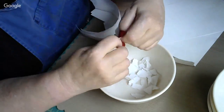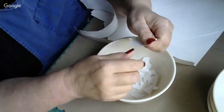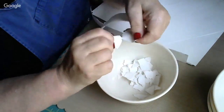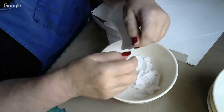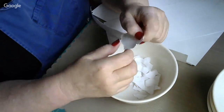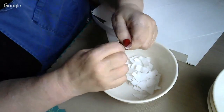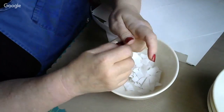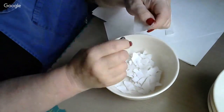Just tear it up into little bitty pieces, cut it up however you want. The edges don't matter because it's going to be pulp when we get done. This is about as exciting as watching paint dry — ripping up this paper is the monotonous part. It gets more interesting as things go on, so bear with me while we rip up paper.